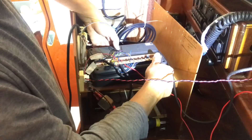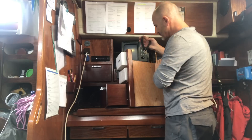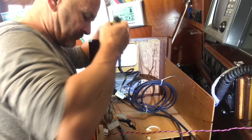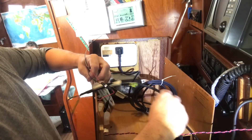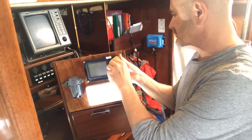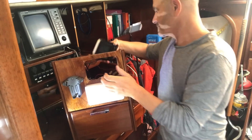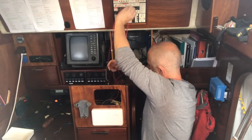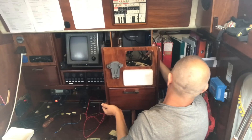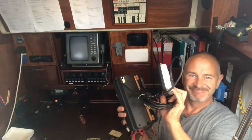You can get rid of just about all of these cables behind here now — it's great. So that was at least the old equipment removed.